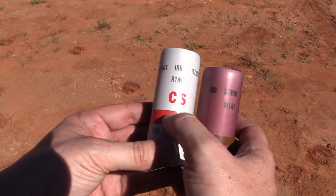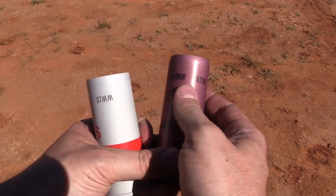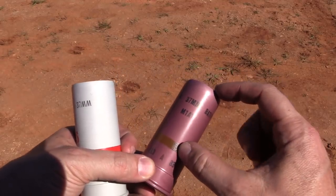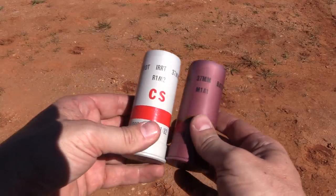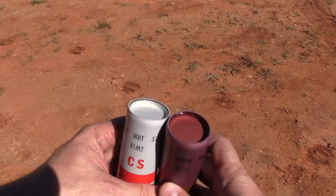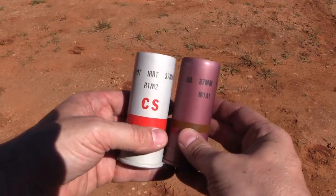Riot Irritant 37mm CS tear gas, and 37mm baton — this is a gigantic rubber bullet essentially. I've heard that some of the guys would load baton rounds and then drop D-cell batteries down the front of the launchers as well, for extra persuasive power.